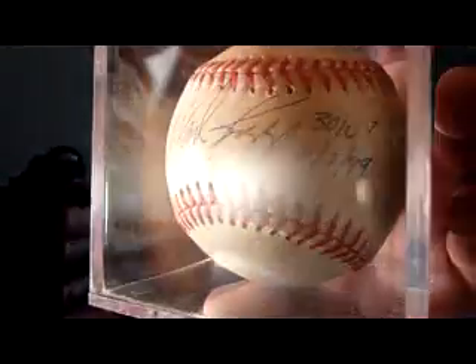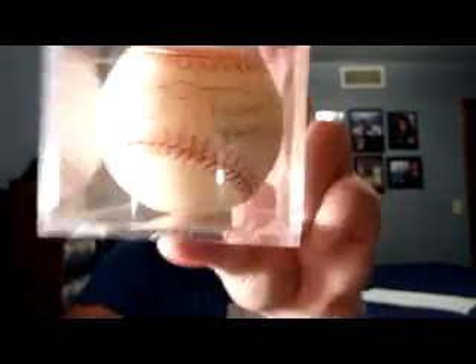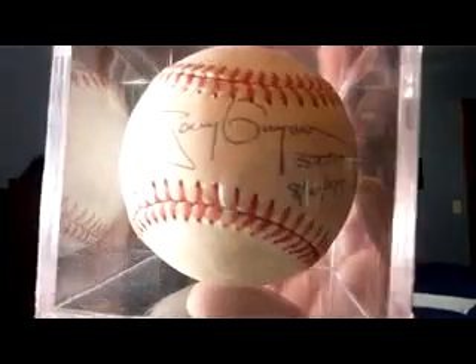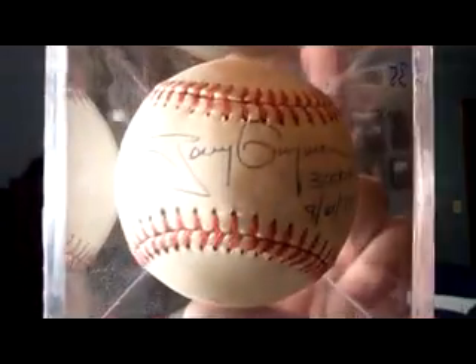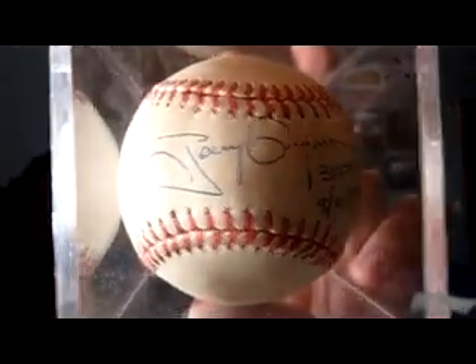That's pretty sweet — hopefully there's not a lot of glare because they're in the case. This is a keeper: my first Tony Gwynn autographed baseball. It's got a 3,000 hit inscription with the date, which happened to be the day before Wade Boggs — they hit their 3,000th hits on back-to-back days. Really nice looking autograph from Tony Gwynn.